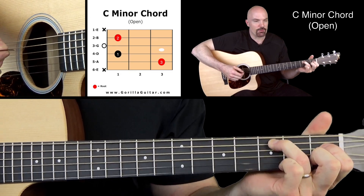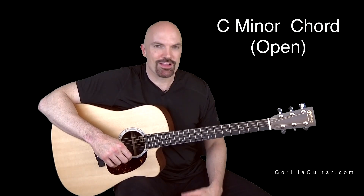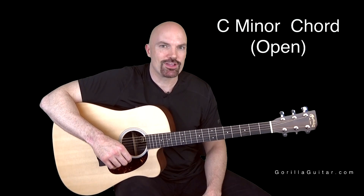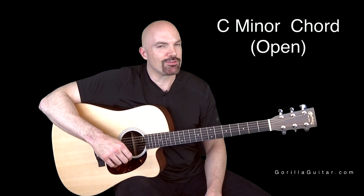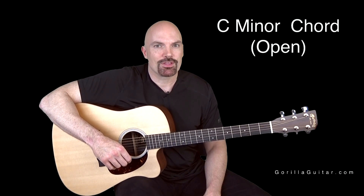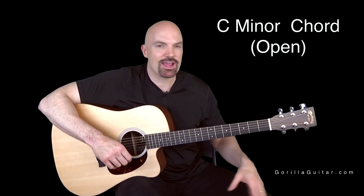And there you go. So that's a tough one — it's got some stretching, and it's a little harder than most of the open chords, but it's still a really cool chord to know. Take your time with it.